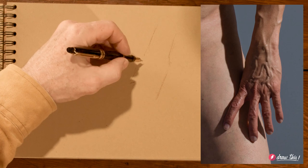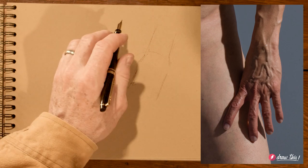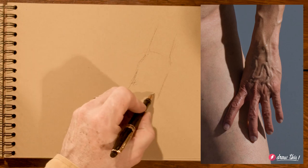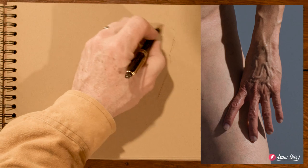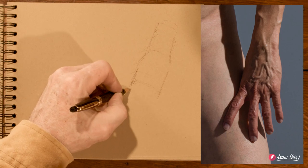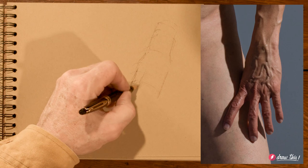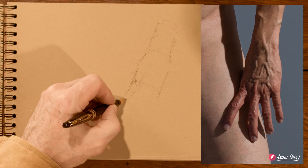We don't have that foreshortening problem here. But if we don't have a good tilt to the structure, it's going to look flat — like looking at a building flat on. We want to be underneath it or to the side of it. So I'm going to get a little underneath this hand, more than I really need to. Because if I'm going to screw up, I want to screw up into a more dynamic position, so I can get an angle on these fingers and show their volume.